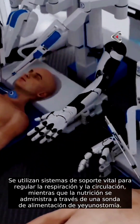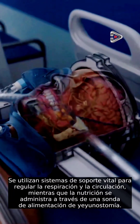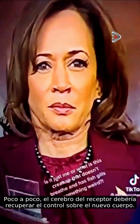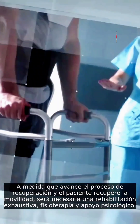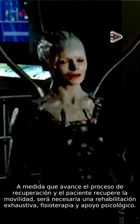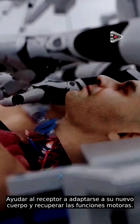Life support systems are utilized to regulate breathing and circulation, while nutrition is delivered through a jejunostomy feeding tube. Gradually, the recipient's brain should regain control over the new body. As the recovery process advances and the patient regains mobility, there will be a need for extensive rehabilitation, physical therapy, and psychological support to help the recipient adapt to their new body and regain motor functions.